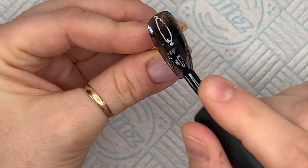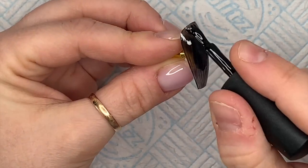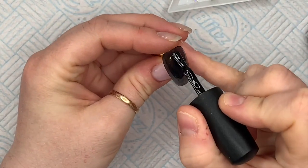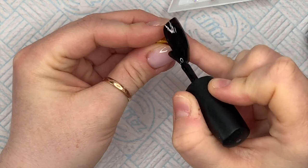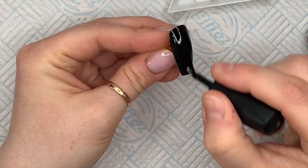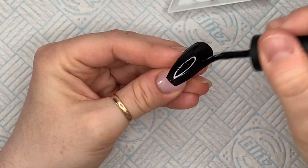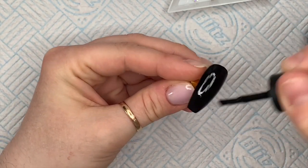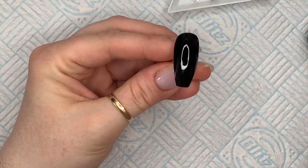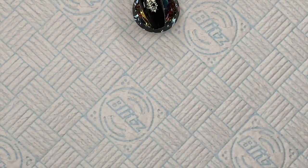I'm going to be using Onyx from Nail Camille — this is going to be the base color of the first nail. I'm going to do two thin coats. Onyx is obviously black. Black gel polish is usually very pigmented, so if you do thin coats, the light from your LED lamp will be able to penetrate through the entire layer. If you make it too thick, it's likely to wrinkle.